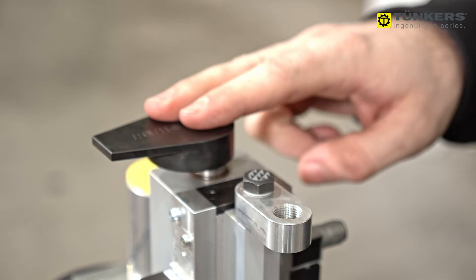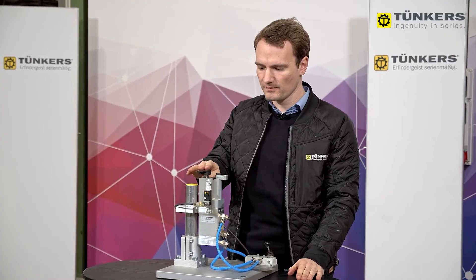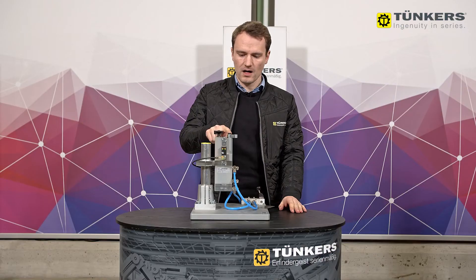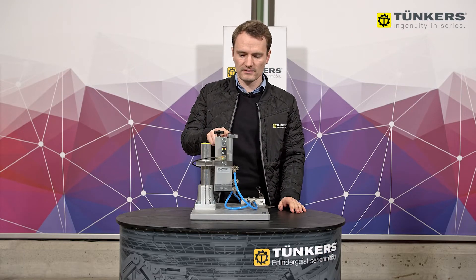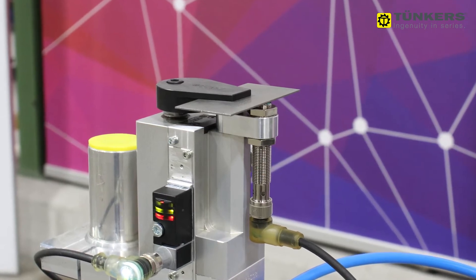At the top of the unit we have the clamp arm with the built-in excenter to position the workpiece. Here we have the clamping point with a hardened screw that can be adjusted for the workpiece thickness. Next to it there's a holder where a part present switch can be fitted.